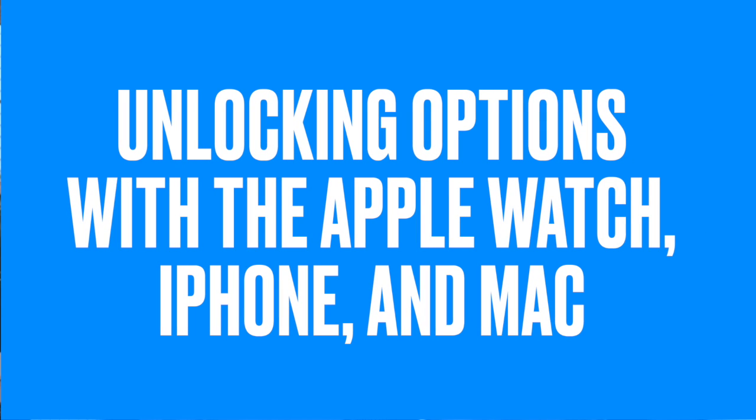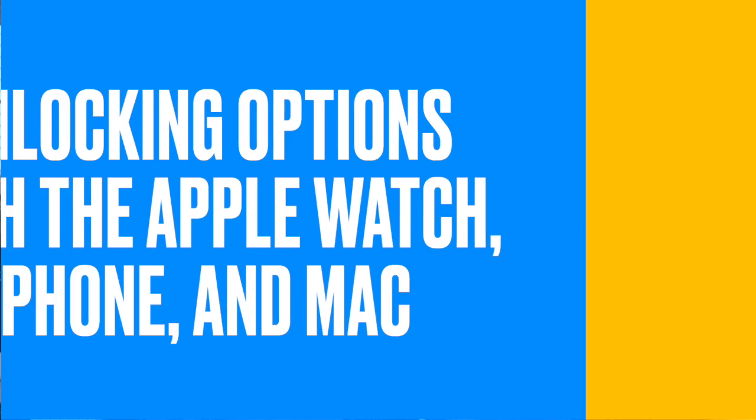You probably know that you can unlock your Mac with your Apple Watch. But did you know that you could also unlock your iPhone with your Apple Watch? And you can also unlock your Apple Watch with your iPhone. Let's take a look at these different options for unlocking our Apple devices.